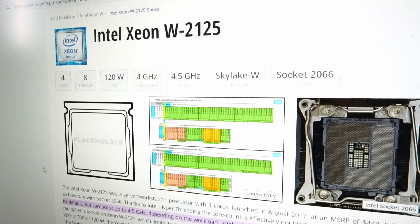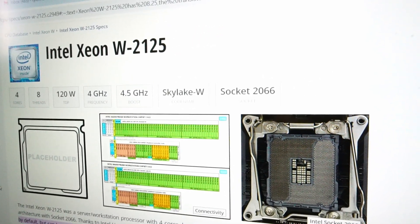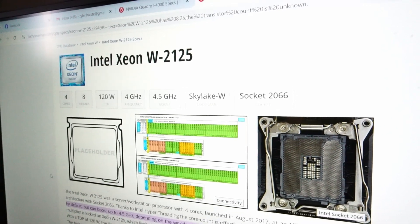The 4.0 GHz frequency with the 4.5 GHz boost speed adds some added value and performance, which we'll see later on.